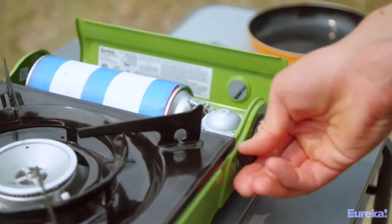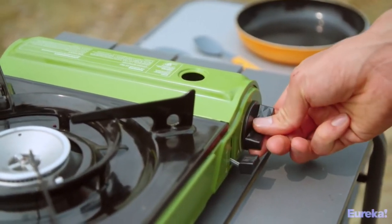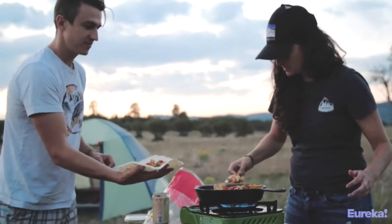No more fiddling with attachments, and there's no need to carry a bulky propane canister around. It's compact and super portable, but also very powerful thanks to a 10,000 BTU burner. That means it heats things up really fast and you won't have to wait for hot food at camp.